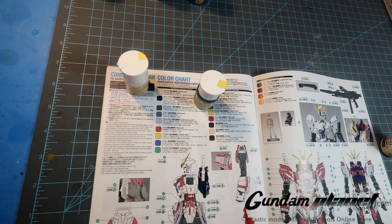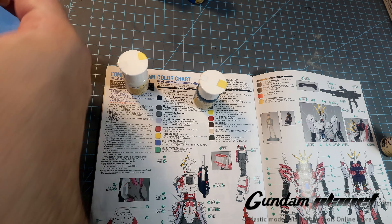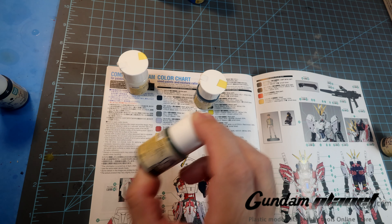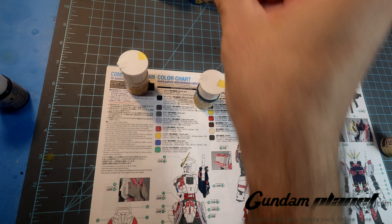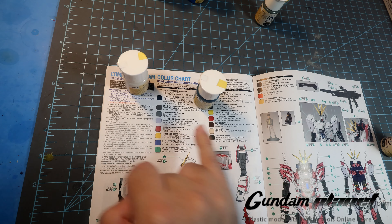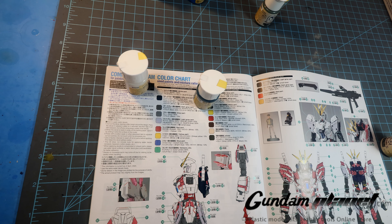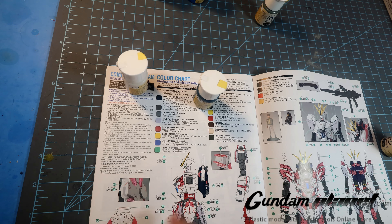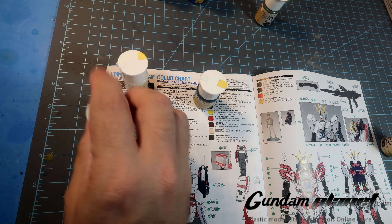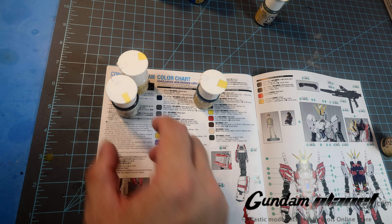Then we have the dark grays. I'm trying to see if I had a dark gray. What I found was German field gray, but I think that has a greenish tint to it. Setting that aside — what I do have is gunmetal. I think that dark gray part may be for the inner frame, because there's another gray part here. But we can probably get away with using this.